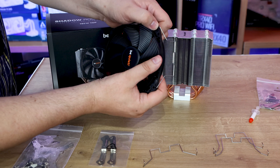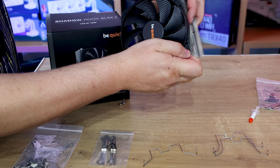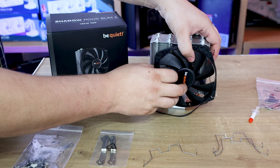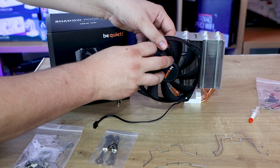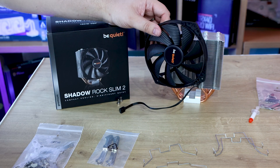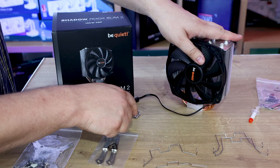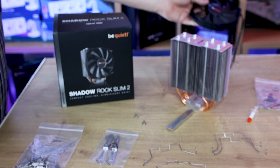You put the clips in on each side and once those are in they clip over the edge. It can be a little bit fiddly, but we'll give you a close-up of that a bit later on. There's another pair of clips as well if you decide to buy an extra fan for a push-pull configuration — one fan on each side. These two screws are just to screw the metal bar into the mounting brackets.